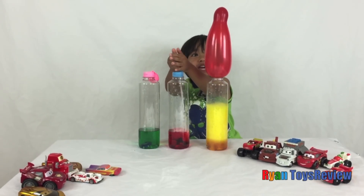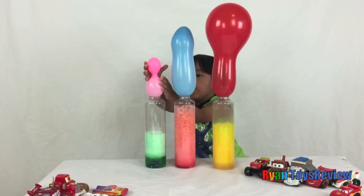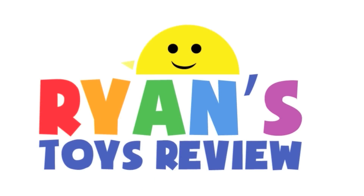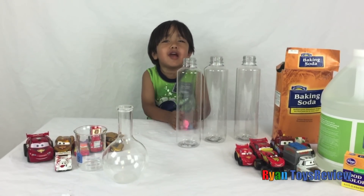Whoa! It's... Whoa! Welcome to Ryan's Toy Review! Hey Ryan! Hi Mine! What are we going to do today? We're going to blow the balloon up!